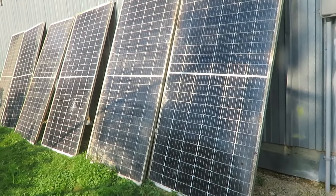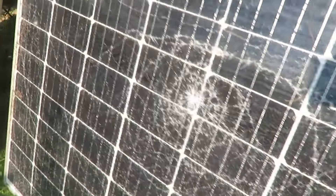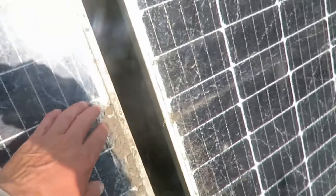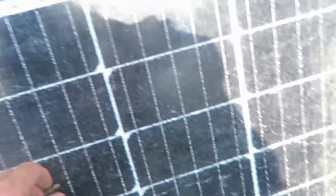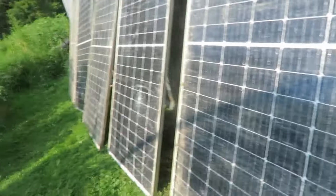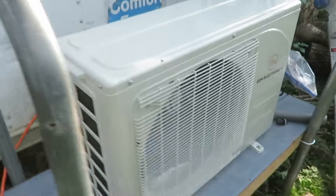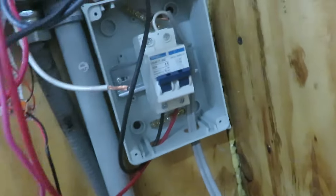Here are some old panels — six of them, cracked and neglected, been sitting in the dirt for years. I just set them up here, leaning them against the shed. They're dirty, you can see the dirt on them. I haven't tried to wash them off. They're all cracked, and I'm going to hook them up — or I've hooked them up now. It's kind of an experiment setup.